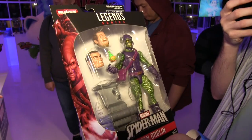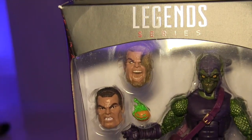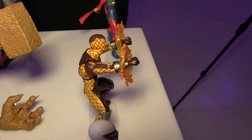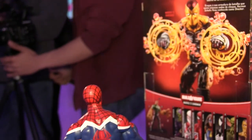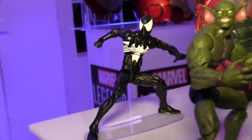I also like the Shocker figure, I think they did a good job with that. And here's a look at both of the heads which are going to come with the Green Goblin figure. Not a whole lot new tonight at Hasbro's event, but definitely some cool figures. I'm really digging Death's Head and the Shocker.